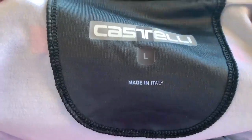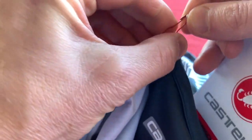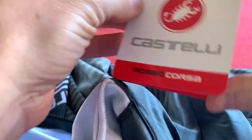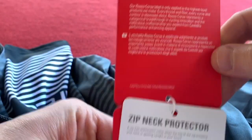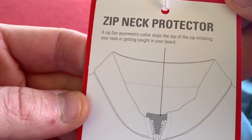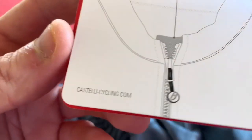Inside we've got 'made in Italy', which is quite interesting because most of the stuff seems to be made in Romania or Bulgaria or something. I haven't seen 'made in Italy' on my stuff for a while, which is cool. And we've got a zip neck protector — a zip zen asymmetric collar that stops the top of the zip irritating your neck or getting caught in your beard.